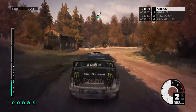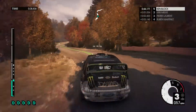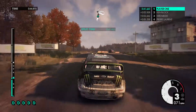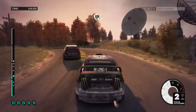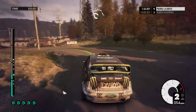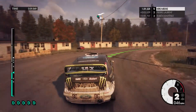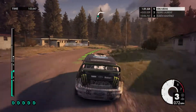Medium left, through gate. 40, medium right, into deep left, into medium right, over crest. Medium left, very long. Into medium right, long. Deep left. Medium right, through gate, tightens, then opens.